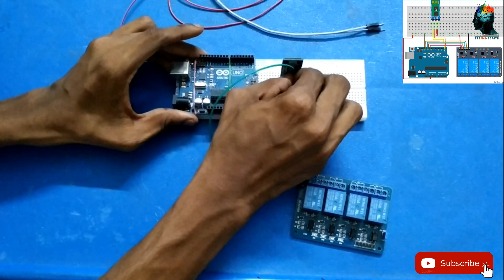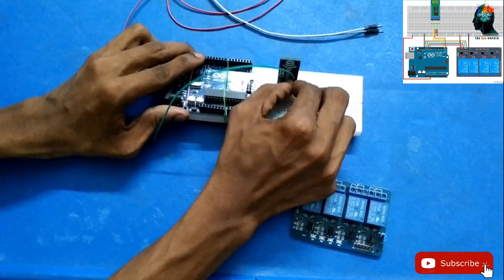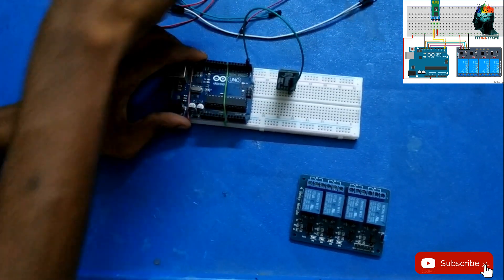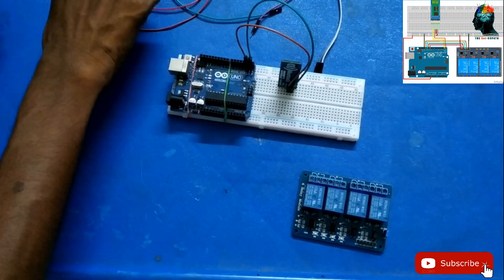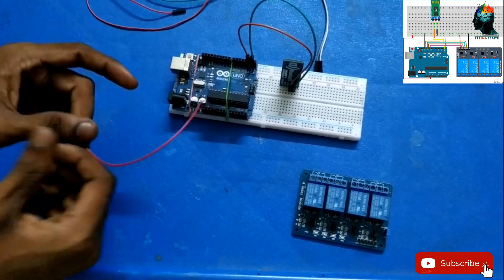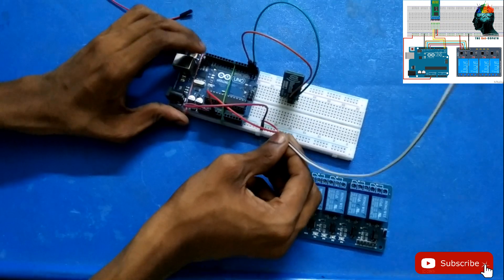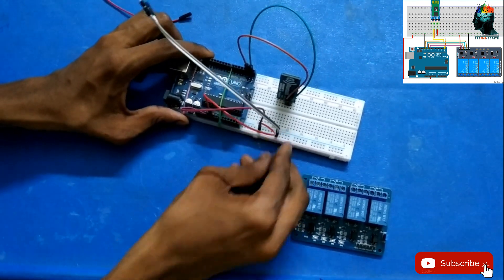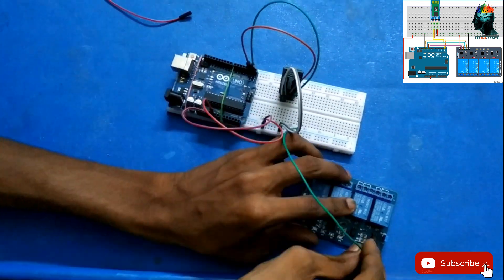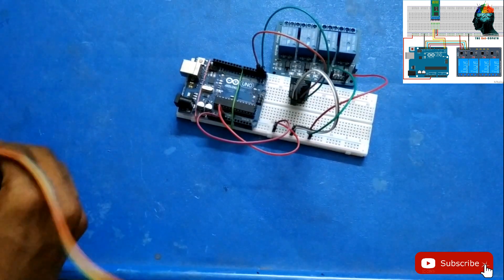The Rx and Tx pins are not to be used with the circuit as-is. We will adjust the Rx/Tx on the Bluetooth module and test it at 5V. Now I'm going to put the chip on the Bluetooth chip. I'm going to put a relay and place it in the pin like this.